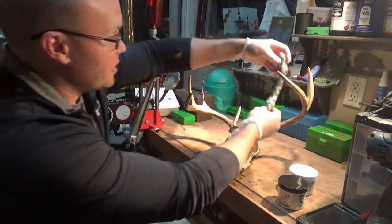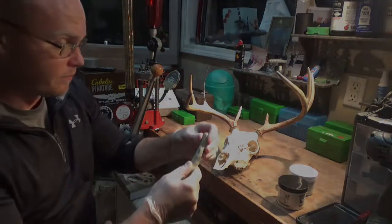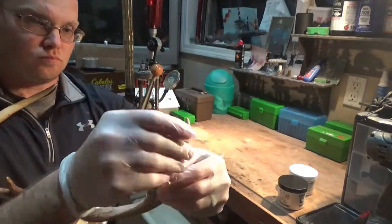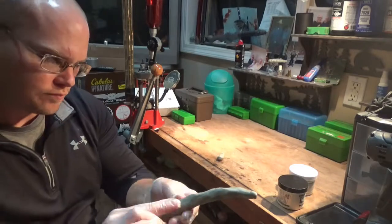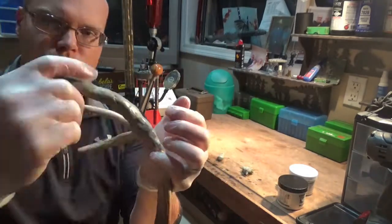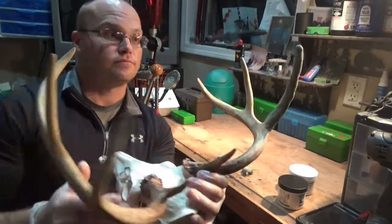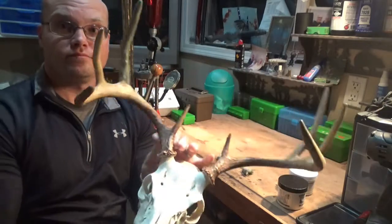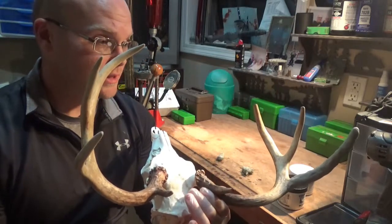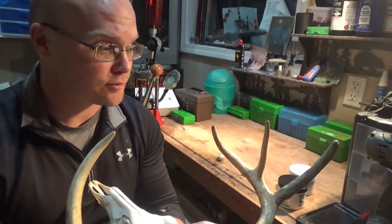And then after 24 hours it's completely hardened and you can use the Dremel tool on it and so forth. I can kind of start matching it up here — obviously I've got way more than I need. That's decent. I'm going to let it dry and I'll Dremel it down after it dries — that's 24 hours.